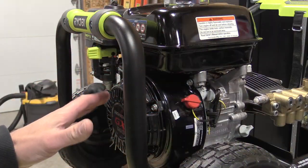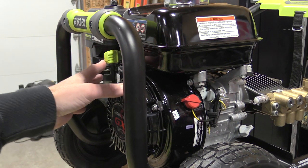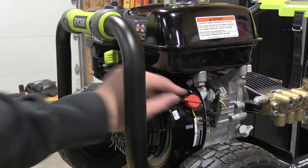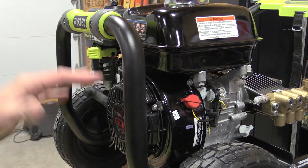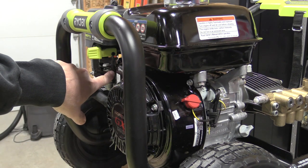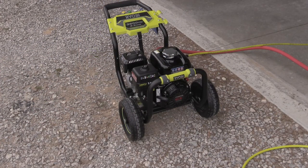To properly shut down this motor in the middle of a job where you'll start it again, bring the throttle back from full throttle to idle, let it idle for 10 seconds, then turn the kill switch to off. If this unit is running and you're turning it off for its final use for the day, month, or even year, take the gas shutoff, move it to the off position, and allow the unit to run for about 20 to 30 seconds until it shuts itself off by running out of fuel. That'll clean out the fuel in the bowl and won't allow anything to sit in there and gum up the carburetor parts.